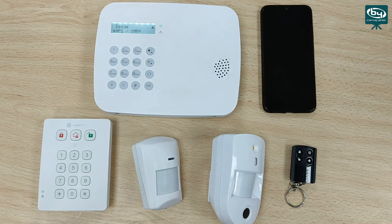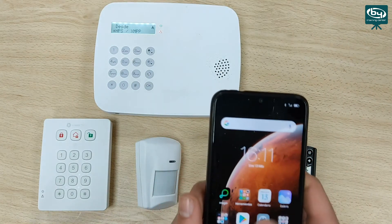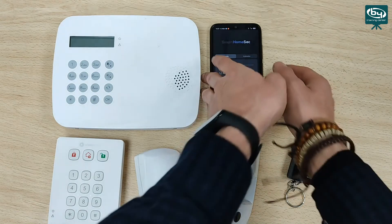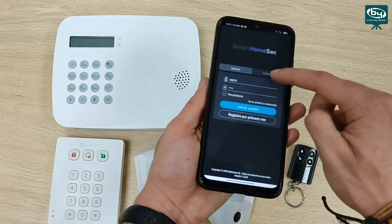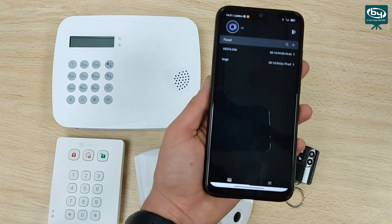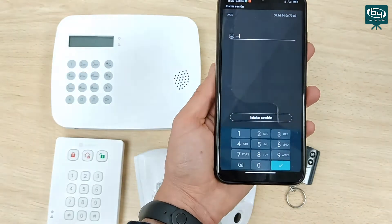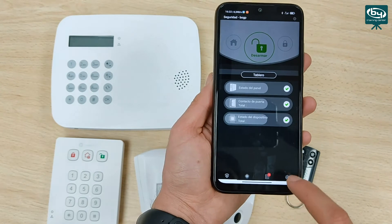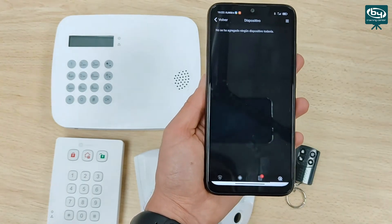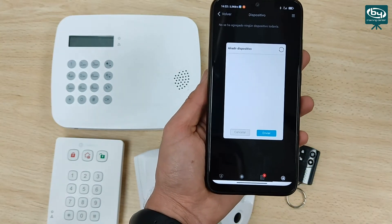Once the cloud is enabled, we enter the Smart Home Sec application and go to the installer section. We select the installer and log in. We enter the BOGP battery-powered control panel and enter our installer code, which is 7982 by default. We log in and enter parameters. We open the device section and add a new device. The control panel is in search mode — all we have to do is press the buttons on our devices. We hold the asterisk and hash button on the keyboard for two seconds and release, and in a matter of seconds it will appear in the app ready to be added.